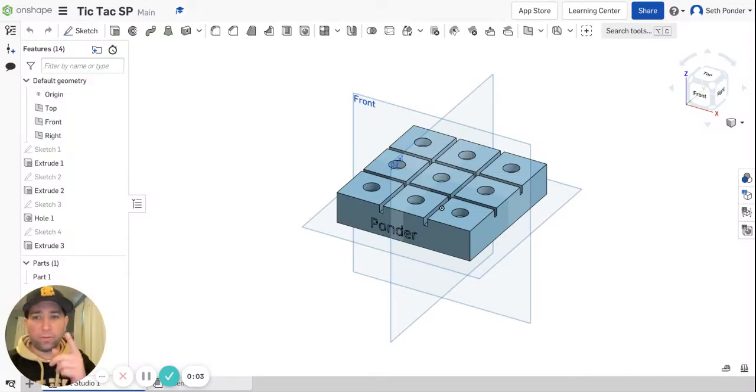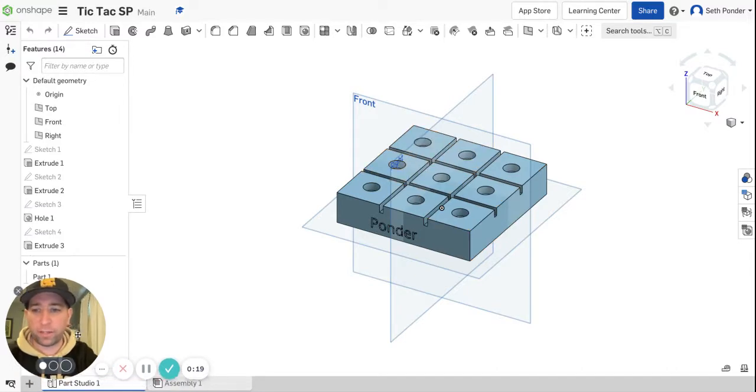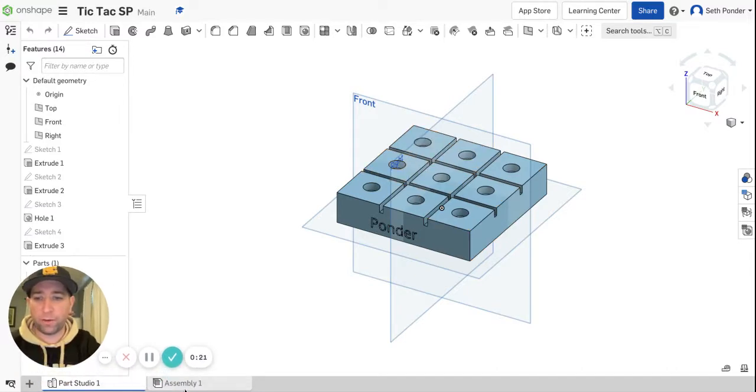All right, so in this episode, Henry over here is going to help me play some tic-tac-toe. So you and your teammate need to be logged in and one of you needs to have the assembly ready to go.